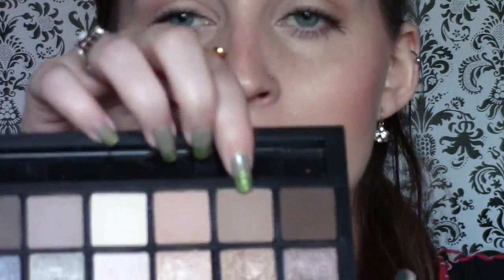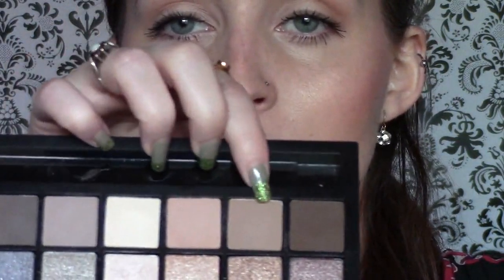So there is the daytime look using the Smashbox Full Exposure Palette — with the mascara on, everything's better with mascara. Just a little bit of definition around the eyes, a little bit of definition in the crease. Nothing too out there. Now I'm going to show you how to turn it into a nighttime look using the same palette. I'm going to take this slightly darker shade and put it in my crease over the top of that peachy shade we used earlier, just to give it a little bit more depth, and blend it slightly onto the lid at the outer corner.